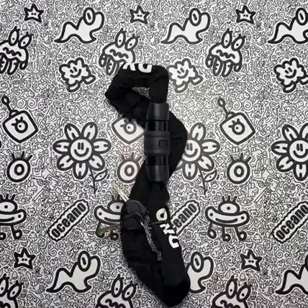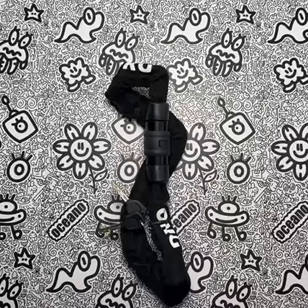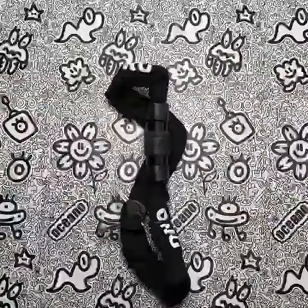Overall, I have had an excellent experience using the OKG Bike Chain Lock. Its robust and durable construction, combined with its ease of use and versatility, makes it a must-have for any bike owner. I would highly recommend this product to anyone looking for a reliable and effective bike lock.